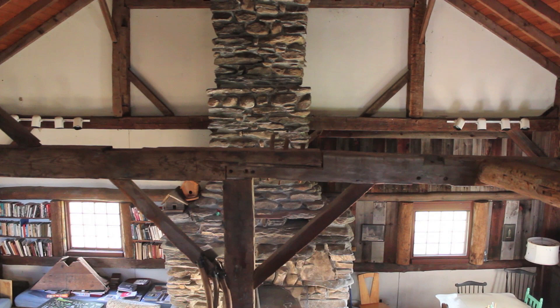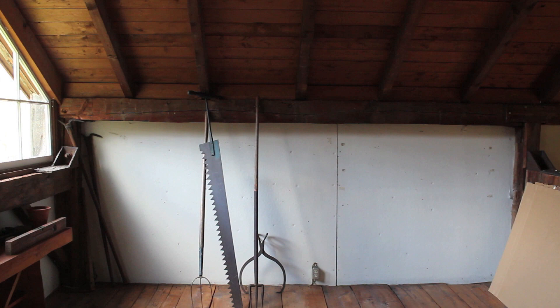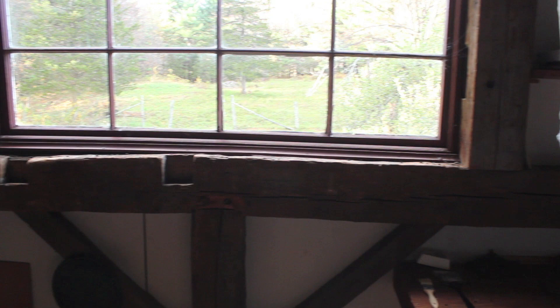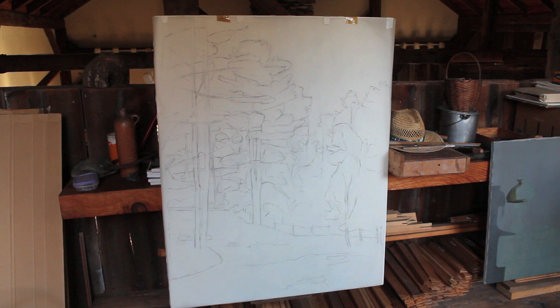Now we're up in the studio — this is where Dick spends most of his time in the summer. If we look outside you can see it's a northern light, and as the camera adjusts you can see the apple trees, hemlock, and some of the pines.